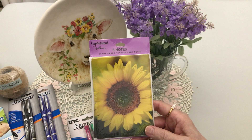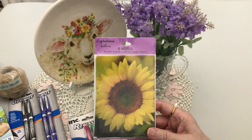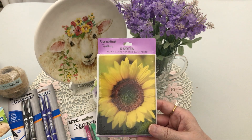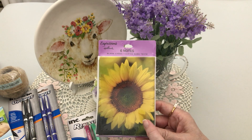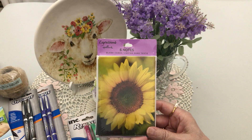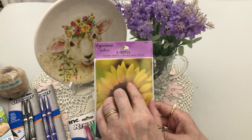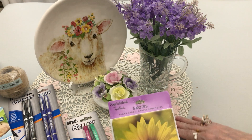Remember in the last Dollar Tree haul I got those beautiful thank-you notes with pink roses? Well, Handsome and I also love sunflowers — especially Handsome, who plants them for the bees. We also found out the goldfinches love them; Handsome has seen them fly into the top and take the seeds. I watched one from my craft room window two days ago — it went in the top very lightly, just the tops, like a muffin top form.